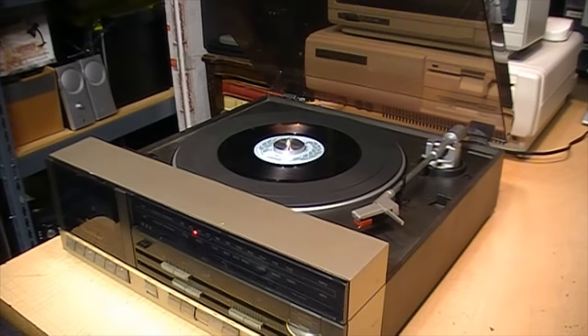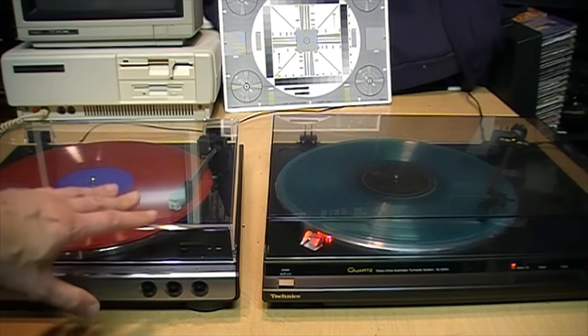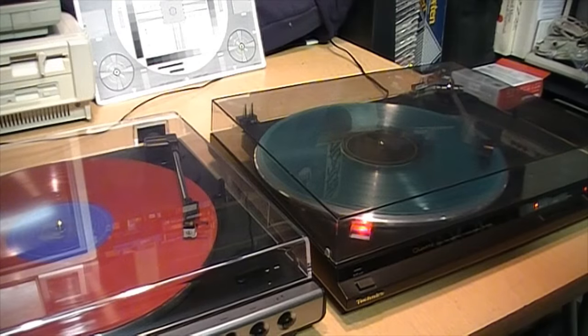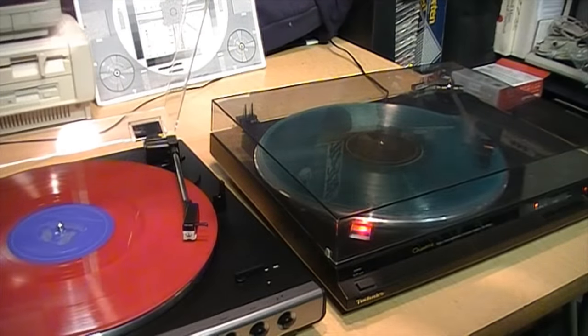I can't hear any difference either. So the evidence would seem to suggest that despite what the manufacturers of many turntables say, if you want to leave the dust cover closed when playing a record, go right ahead. Any potential impact on sound quality is going to be so minor that you probably won't notice it, and it's going to be far outweighed by the benefits of protecting your turntable, your stylus, and your record from dust and accidents.